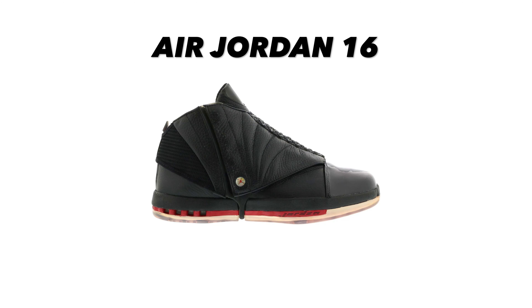Number seven is the Air Jordan 17, which MJ wore during his first year as part of the Washington Wizards. This shoe again comes with a cover on the laces, and it was inspired by jazz music — on the lace cover you can actually see musical notes throughout, which I think is a pretty cool touch. Unlike the Jordan 19s, this lace cover was actually removable. At the time, this was the most expensive Air Jordan ever created.